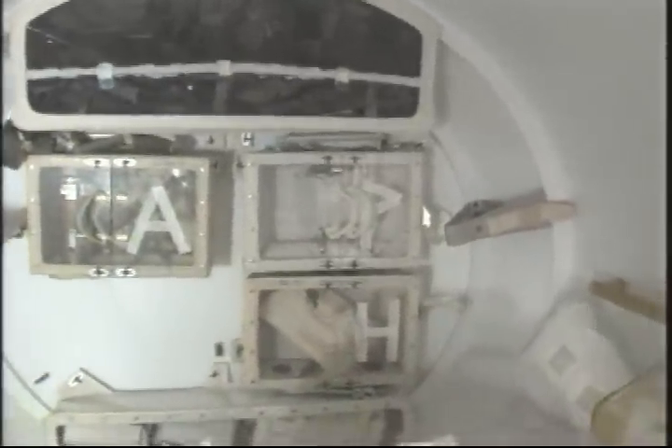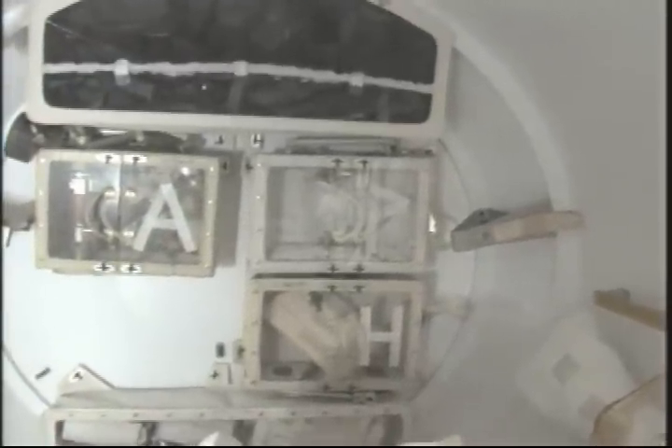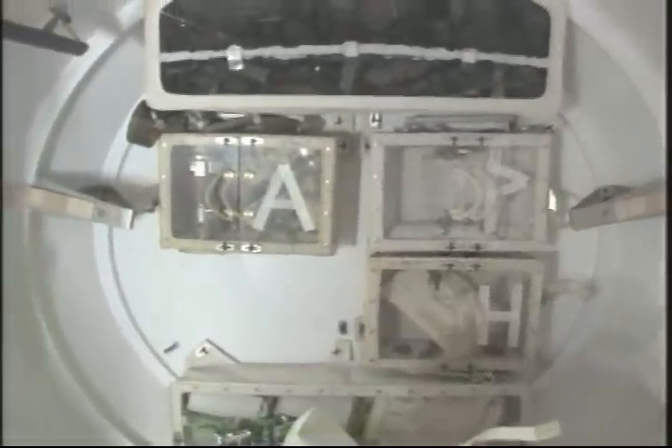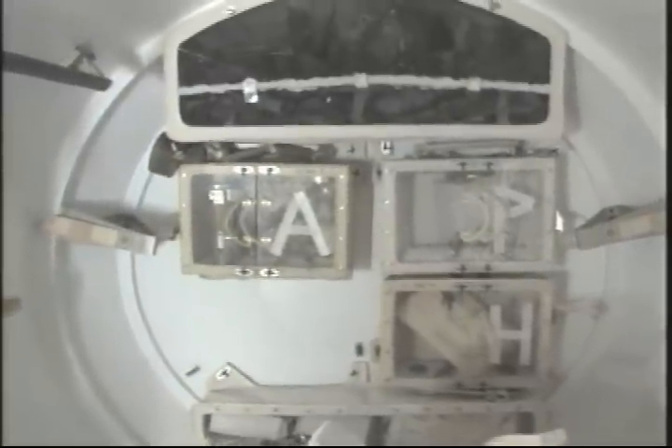We've labeled the bags according to your tasks: A for ATA, P for pass, H for PMA3, and R is for RPCM, which is in a green mesh bag inside the large RU bag.